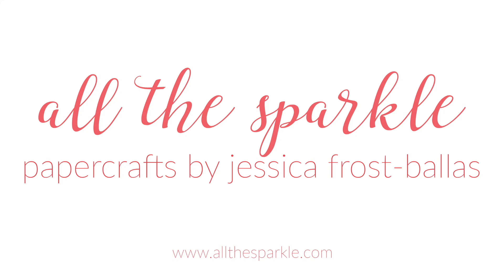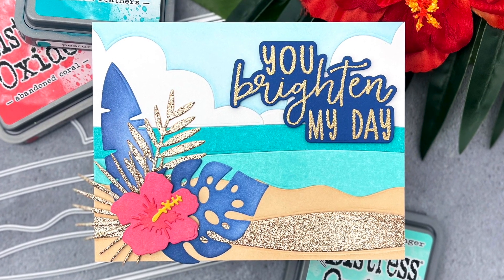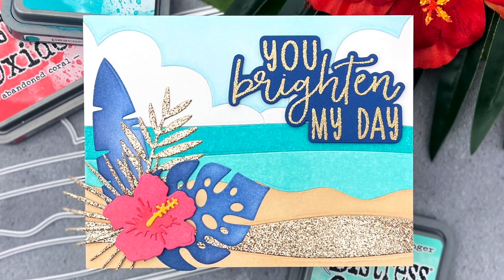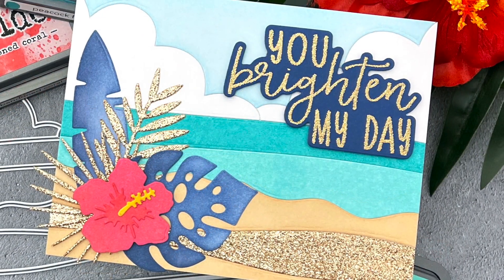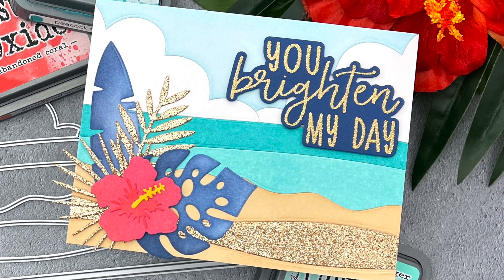Hello! Jessica Frost Ballas here and welcome back to my YouTube channel. It's been an unusually chilly week, so today I'm sharing some bright tropical vibes using the brand new Salvage Patina Distress Oxide Ink and some great scene building dies from Honey Bee Stamps. So let's get started!